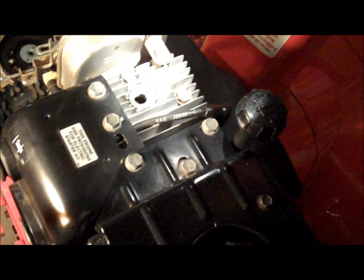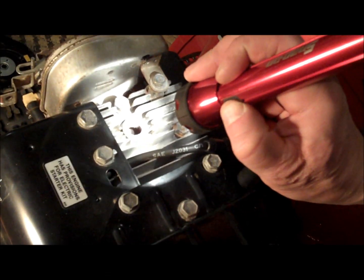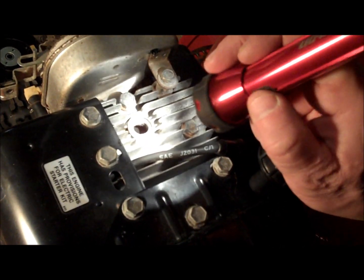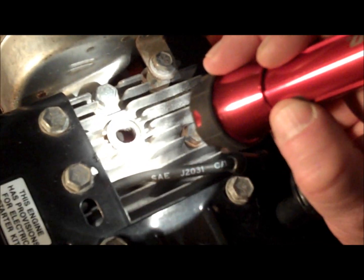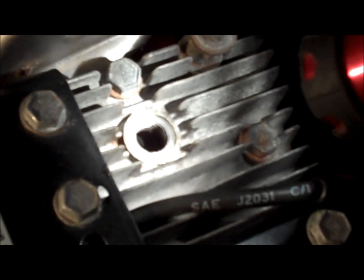Picking up where we left off, we're going to get ready for the leak down test. First thing we want to do is make sure that the engine is at top dead center — in other words, where both valves are closed. So I'm going to shine a flashlight in there, and you can see on the left side that white-looking valve is the exhaust valve, and the one that's black and sooty is the intake valve. The way I can tell is that the carburetor intake is on the right side and the exhaust is on the left side.